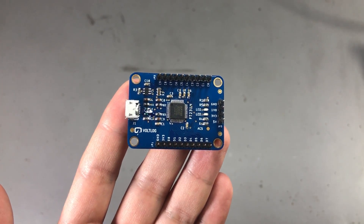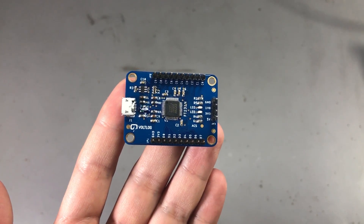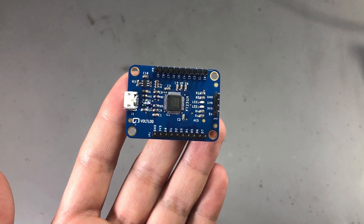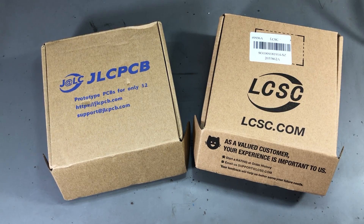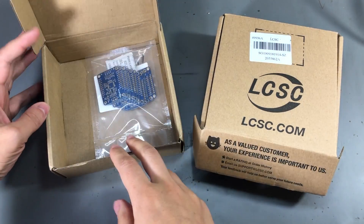Before I walk you through the hardware features present on this board, let me present the sponsor of this video — jlcpcb.com — which provides the PCBs used in this project as well as the parts which are shipped from LCSC.